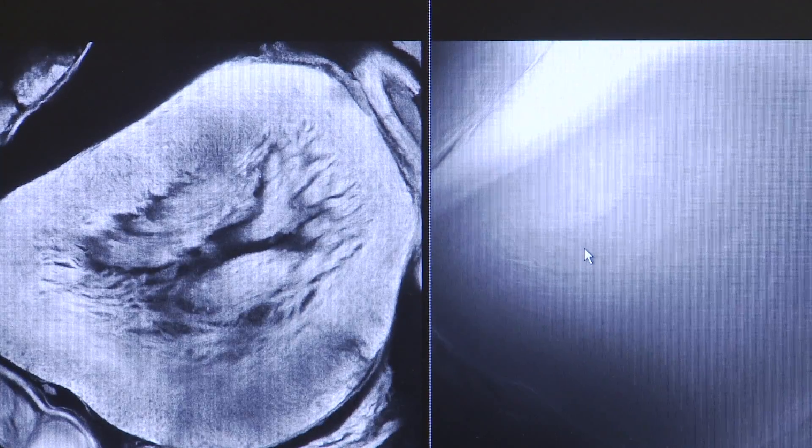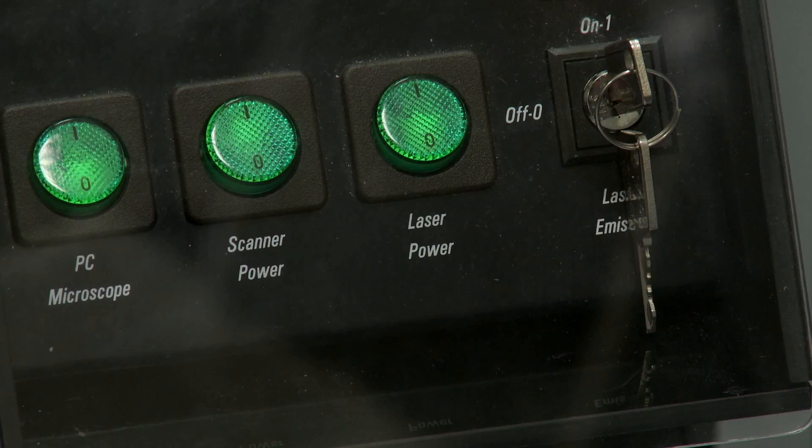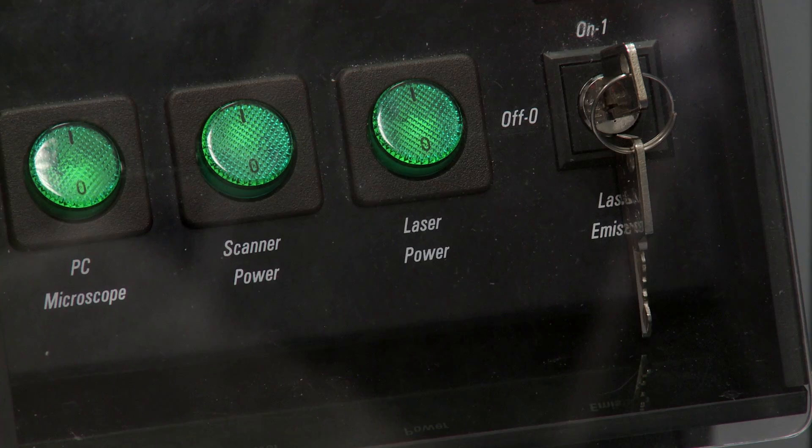Instead of using a white light source, like a light bulb, to illuminate your sample, you're using lasers of various colours to illuminate your sample.